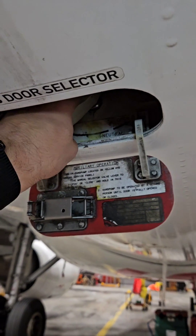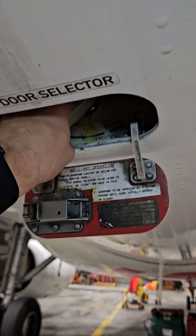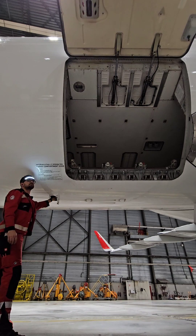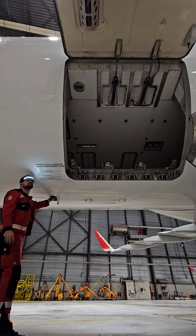But before that, the selector valve goes to the intern position which will activate the electric pump, and that will supply the door hydraulic system with high pressure fluid. The fluid pressurizes the door actuators on the extension side and this way we can be sure that the door after the release of the locks will not fall.